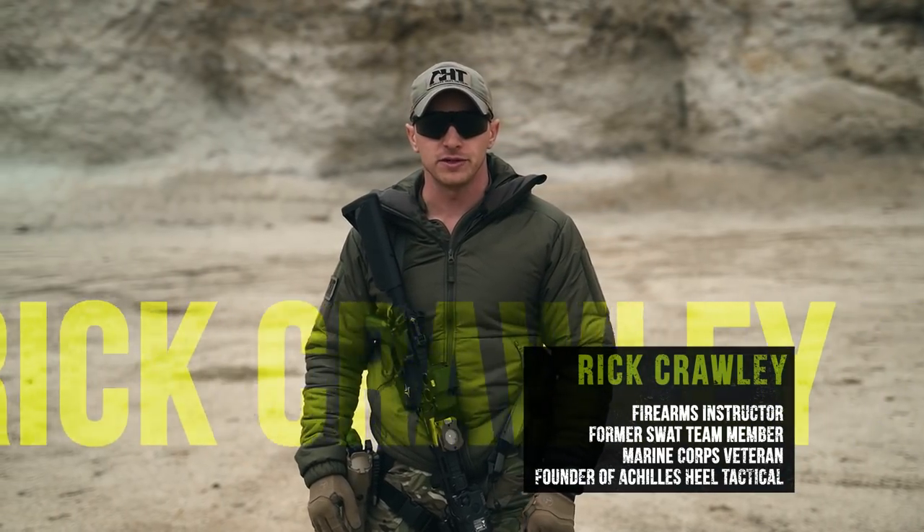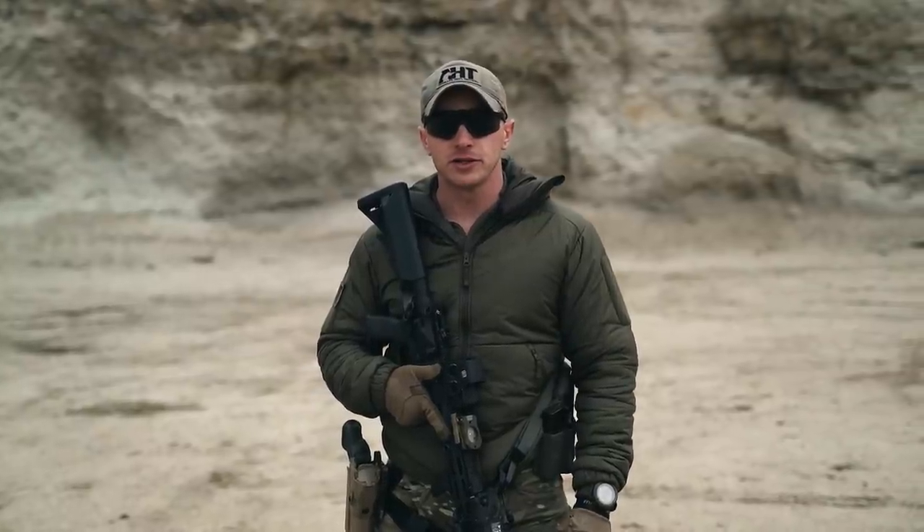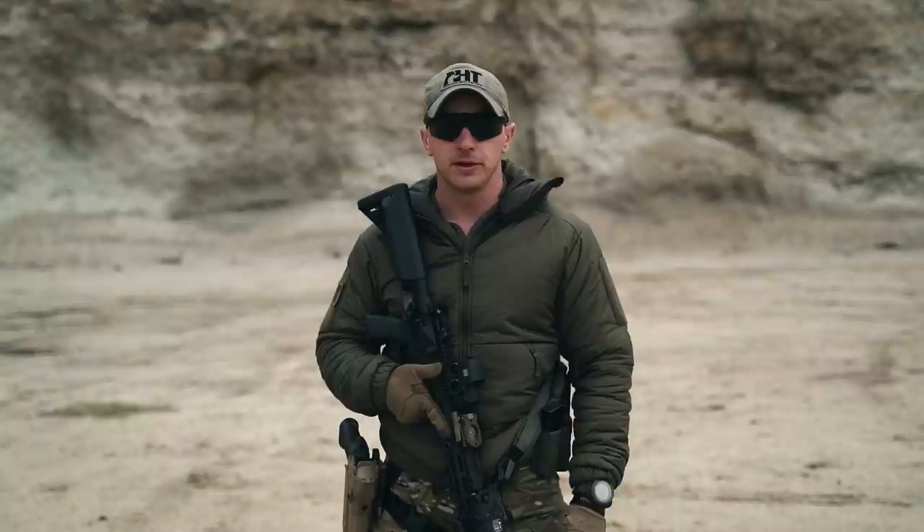Hi guys, I'm Rick Crawley with Achilles Heel Tactical, and welcome back to this UF Pro series of carbine fundamentals. In this episode we're going to be covering my task-focus drills that I like to isolate each fundamental with, as well as cover gear placement on your first line gear.